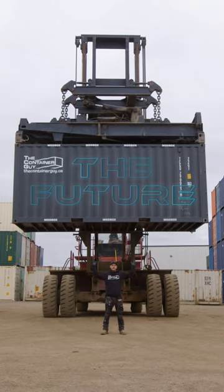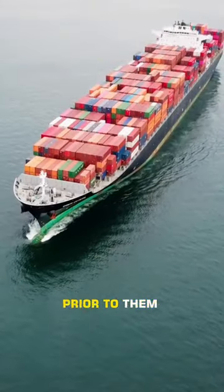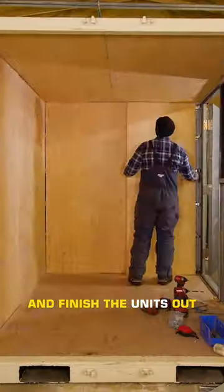This right here is the future of shipping container modifications. China will be doing all the structural modifications to shipping containers prior to them arriving in North America. And then all we have to do is cut out some holes, install some windows and doors, and finish the units out.